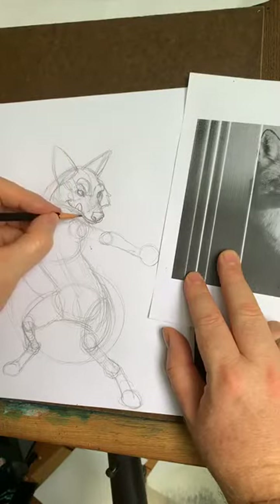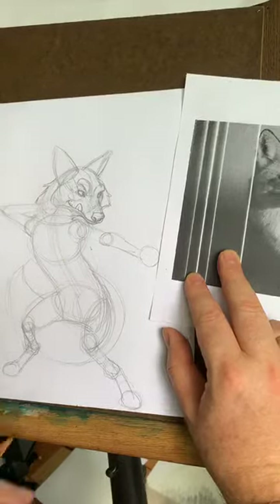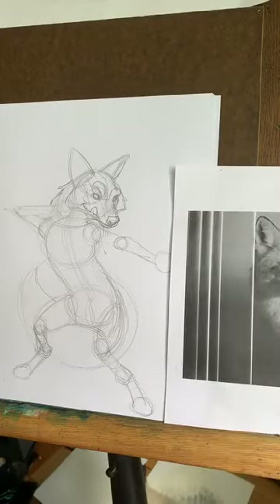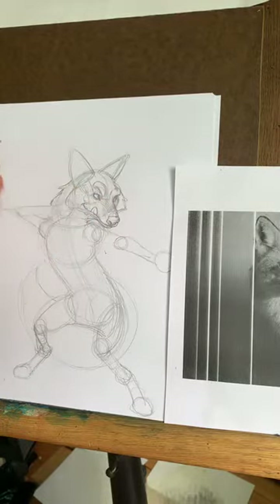So now let's get under there and get these hairs out like so. Now I'm looking at this and I'm feeling like that head is a little big for the body right now. I think I kind of made the head a little long, a little large. But that could be fine — we'll see.